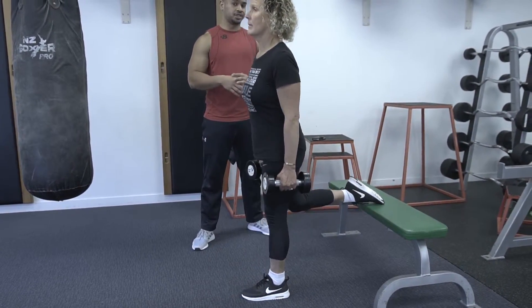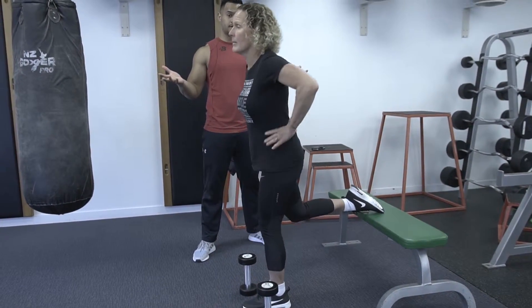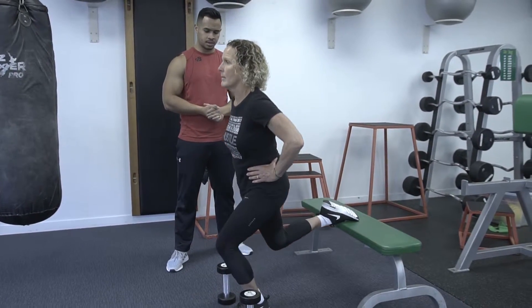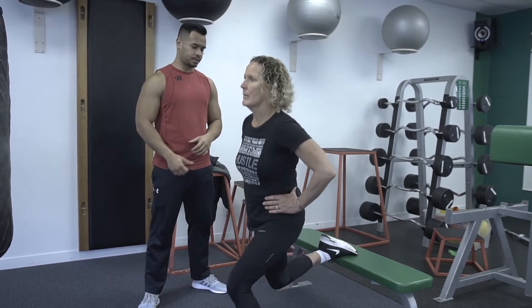Now guys, if you find using the dumbbell is a bit too tough, then just simply let it go and just use your own body weight — simple as that. So that's how you do a weighted one leg lunge. Cheers.